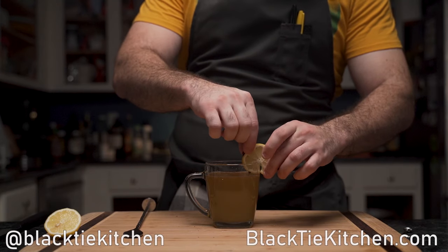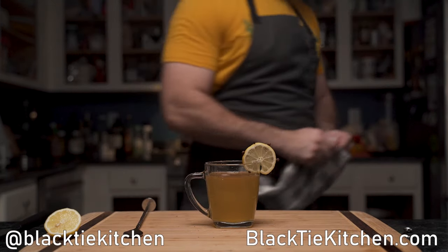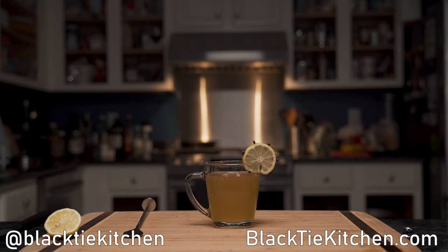And that is how you make a hot toddy. If you liked this video, share, like, and subscribe. And until next time — eat well, and drink responsibly.